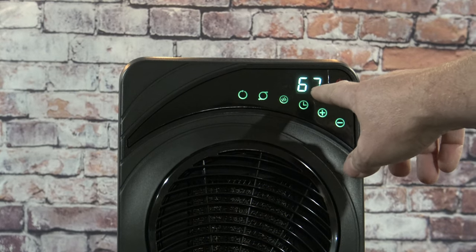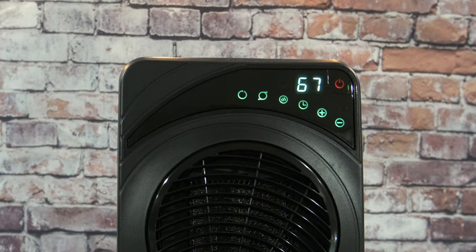Right now it's telling me the room temperature is 67 degrees. We have it set on 74, and it will bring the room up to 74 and then shut off.